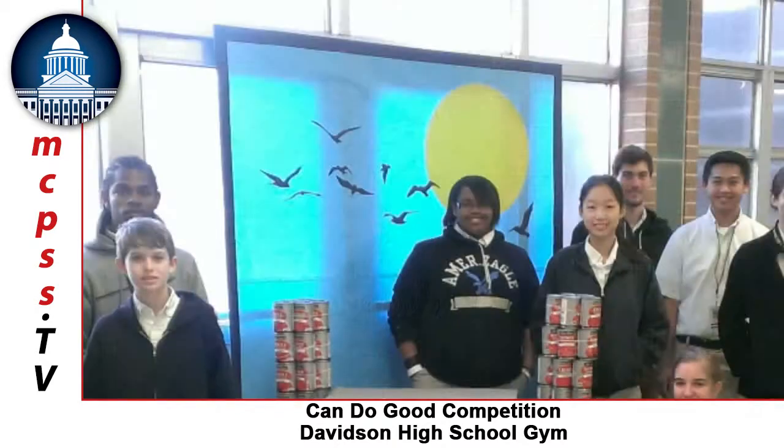Everything we did was done after school, so the kids dedicated themselves once or twice a week being here. The day we did our final build we were here until five or six o'clock making sure everything was perfect. We were able to incorporate our art teacher to get us a backdrop for our canned structure, so we got lots of people involved.